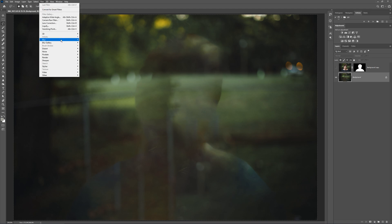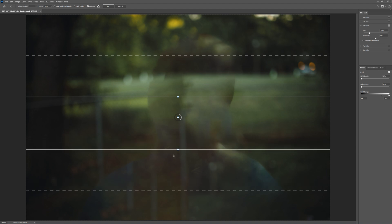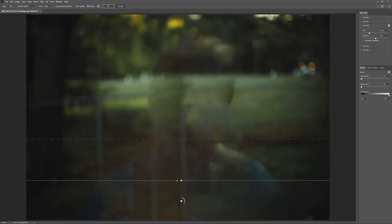You can do this with any of the blurs. I'm going to do blur gallery, tilt shift, and I'll show you what I do there. I pull the lower one all the way down so it's not doing anything, and then I'll pull this down so we have a gradual blur to the background. I really just like how tilt shift blurs — I like the bokeh. So I'm going to pull that up, and that looks pretty good to me.